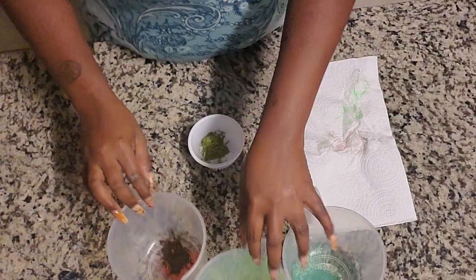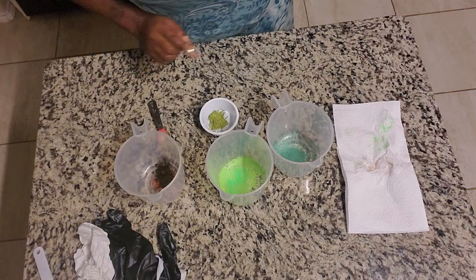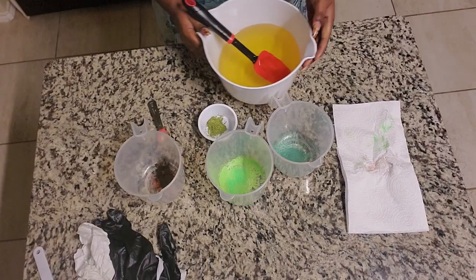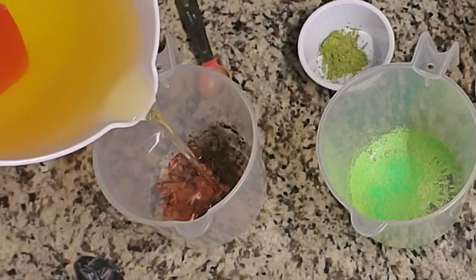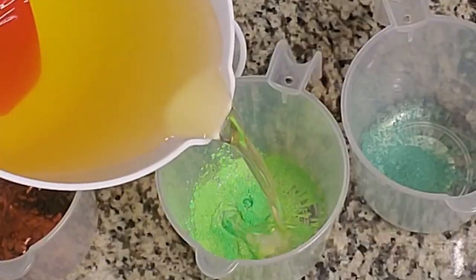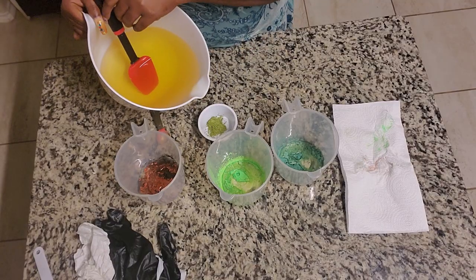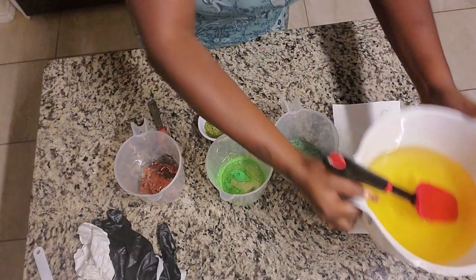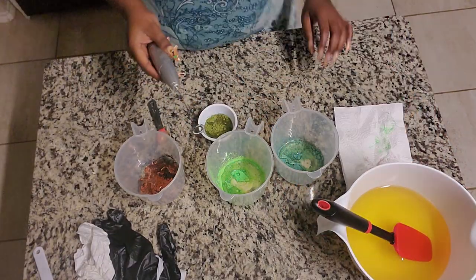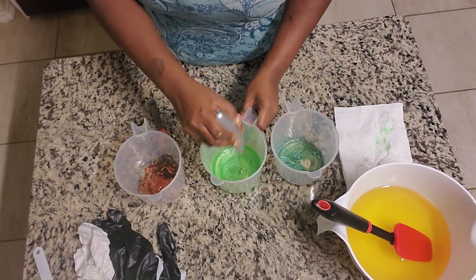Now that all my colorants are in their respective containers, I'm going to grab my main pot of oil which I had strategically placed to the side, and pour about a tablespoon of oil into each one. If I do a little more, it's fine — these will be back in the pot anyway. Then with my little mini whisk I just mix each color. Let's start mixing.